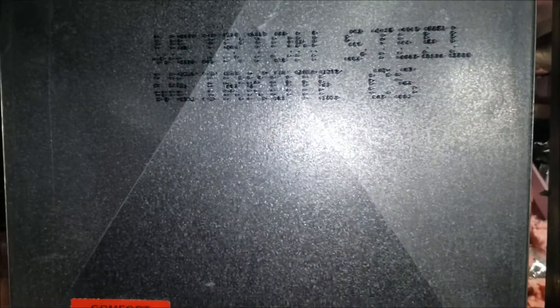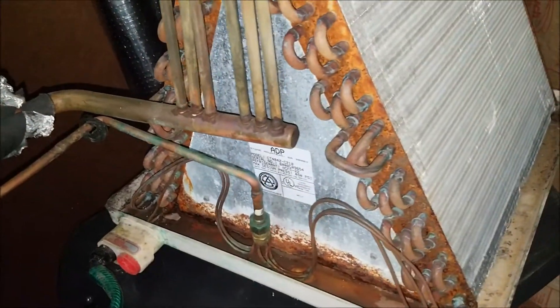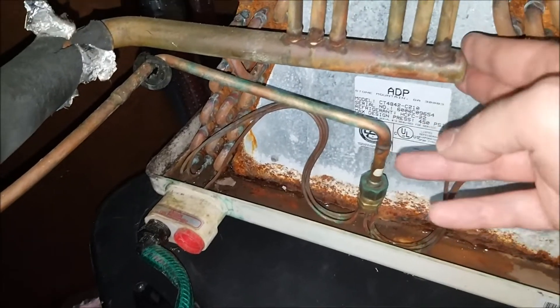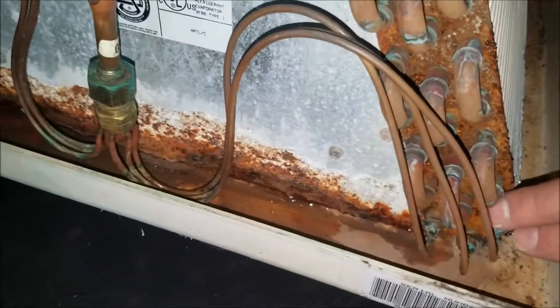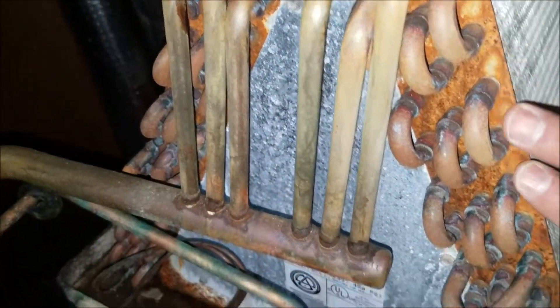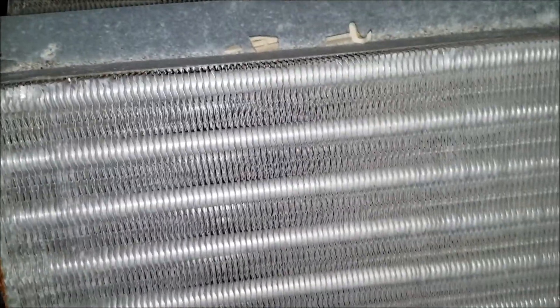Pulling all this duct work off is probably the most tedious part. Here's the A-coil removed — you can see the high pressure and low pressure lines for the refrigerant, and this is pretty much ate up. It's worked good for 21 years, but it's just ate up. You can see rust starting to form in the condensate tray, but the fins themselves look pretty good — not dirty, well taken care of. The filter is always changed or cleaned, and that's basic HVAC maintenance to keep your system running for a long time.